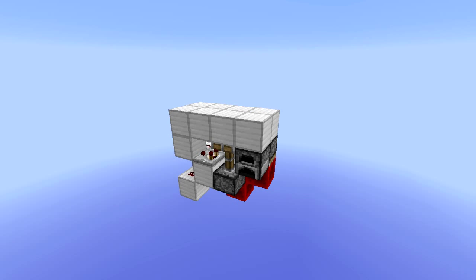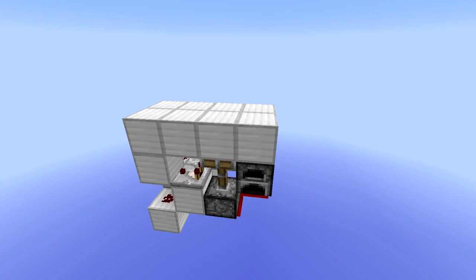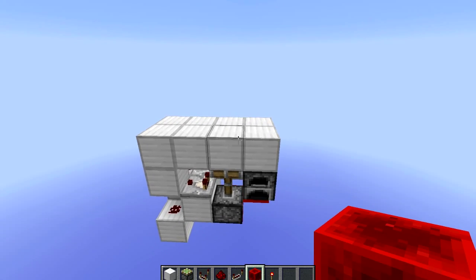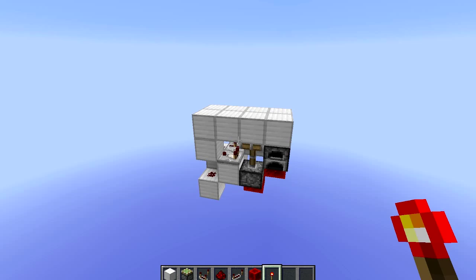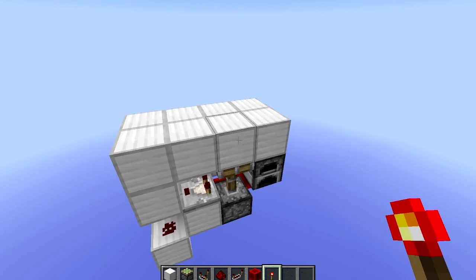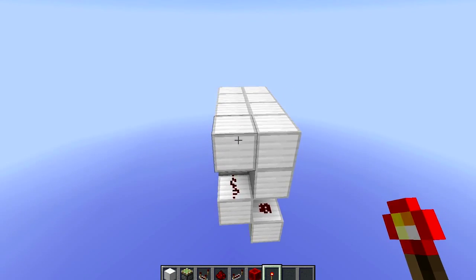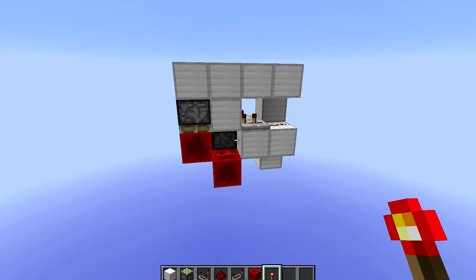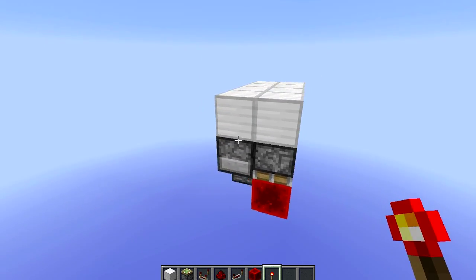Hey guys, CryptoKillerXP here, and today I have a 2x4x4 flush-with-the-floor redstone torch key. Heh heh, that rhymed. This is what I believe to be the smallest redstone torch key on YouTube. I have yet to see another redstone torch key that is this size or smaller.